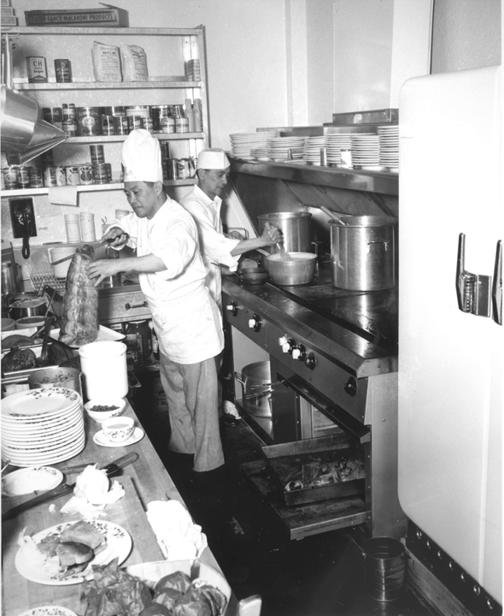In most cases, the steel cook surface seasons like cast iron cookware, providing a natural non-stick surface. Almost any type of food can be cooked on this type of appliance.